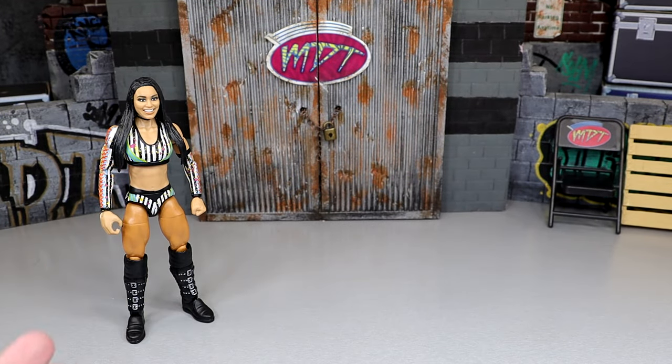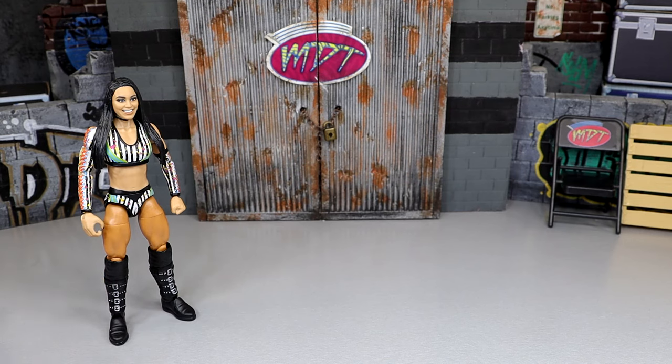Roxanne Perez comes in at the bottom of my ranking. Mainly it was really just excitement level for the figure compared to the rest of the set — I would rather have every other figure in the set over this one, and it's nothing against Roxanne Perez. The head sculpt's not the best either, and I think the likeness is the thing that docks this figure the most.